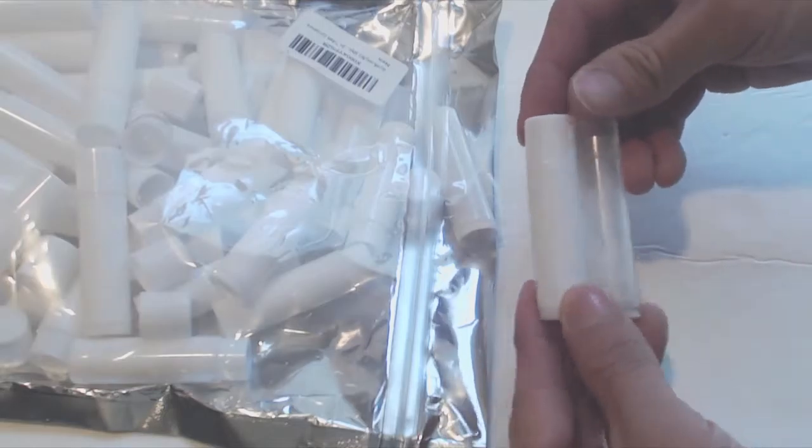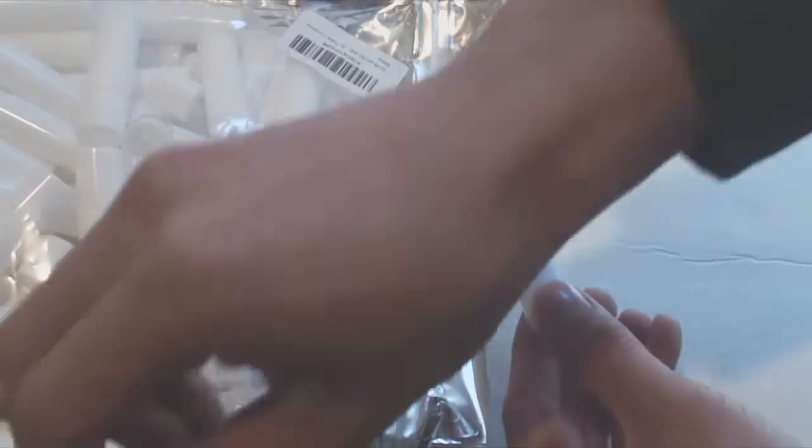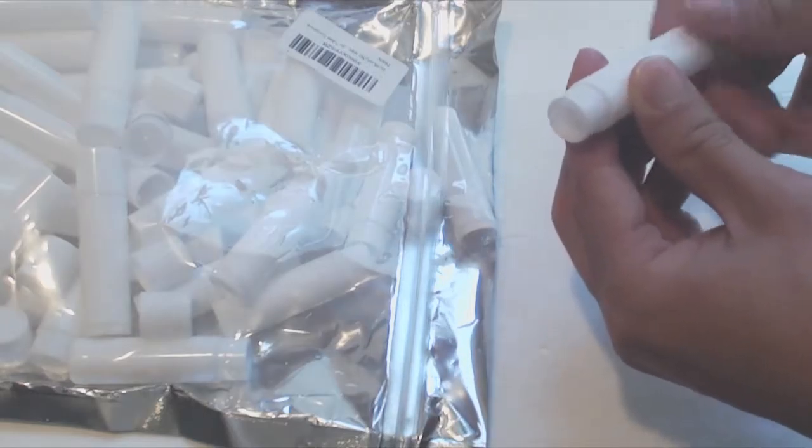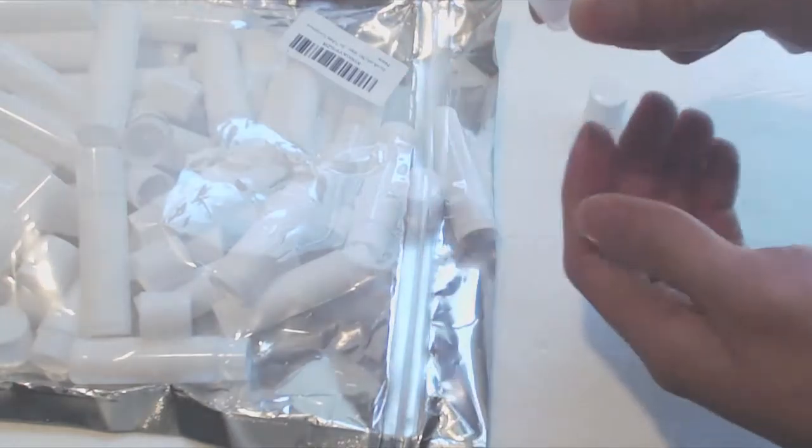It is identical in size to this brand name container that I just finished using. The inside tray is easy to move up and down using the dial at the bottom, and the tray is fully removable.